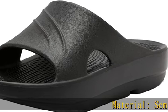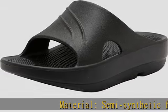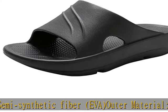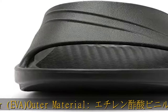Material: semi-synthetic fiber. EVA outer material. EVA sole material — ethylene vinyl acetate. Heel height: 3.5 cm.